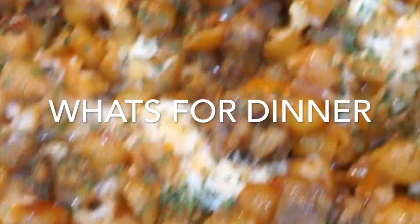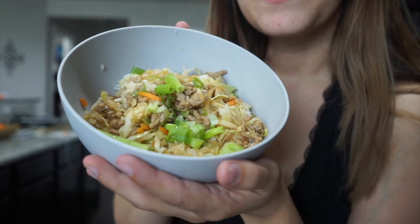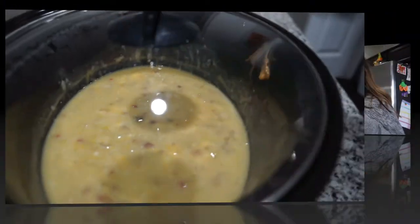Hey guys and welcome back to my channel! Today I want to do a 'What's for Dinner' video — I have three yummy recipes for you: Italian sausage and shells, egg roll in a bowl, and a loaded crockpot potato soup. If you're new here, my name is Ruthie and I'm a mom of two. I post almost everything — lifestyle, motherhood, cooking. I want my platform to be who I am and I don't want to narrow it down to a certain category.